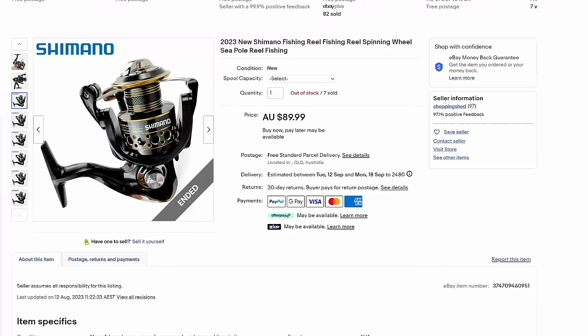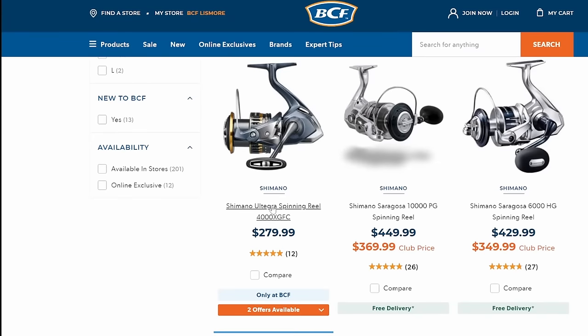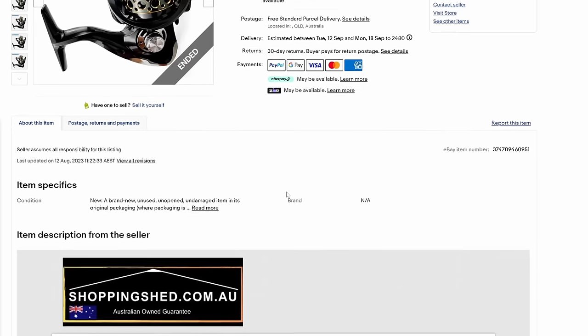The first dead giveaway is it doesn't say what model it is in the title. Have a look at any genuine site — it says the model and the number and all of that in the title right up front. They want you to know what it is. So let's just pretend this guy's a half-wit and he's forgotten to say what it actually is in there.